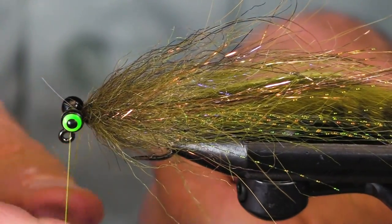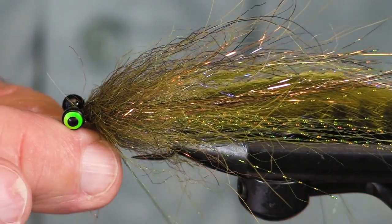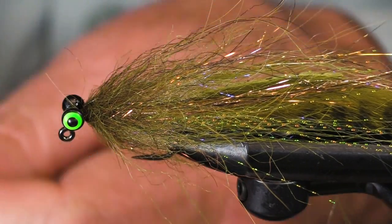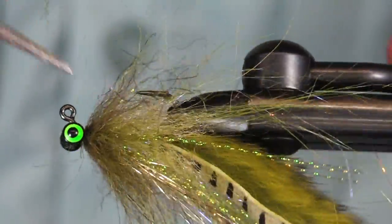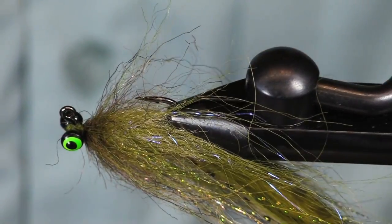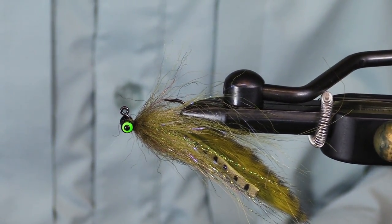Don't think it isn't a streamer and don't think it isn't a jig, because it's both. Your fish will typically — not always, but often — be hooked in the upper corner of the jaw, say a third back from the snout. There you have it: your olive sculpin bull trout streamer jig. Let's get out there.